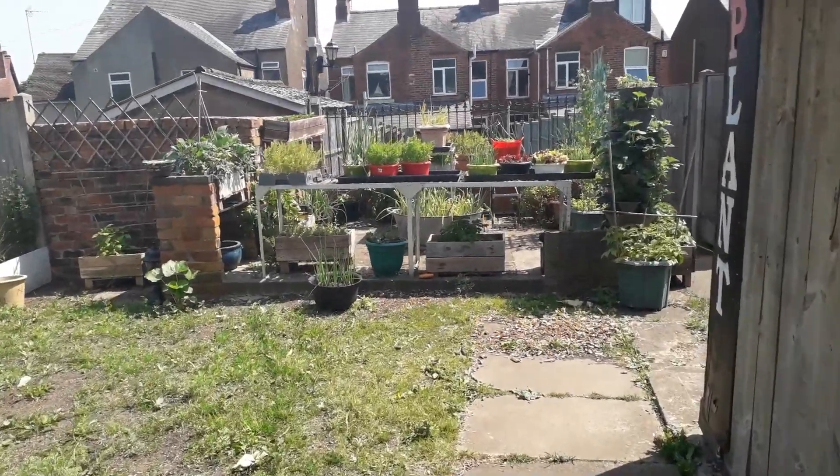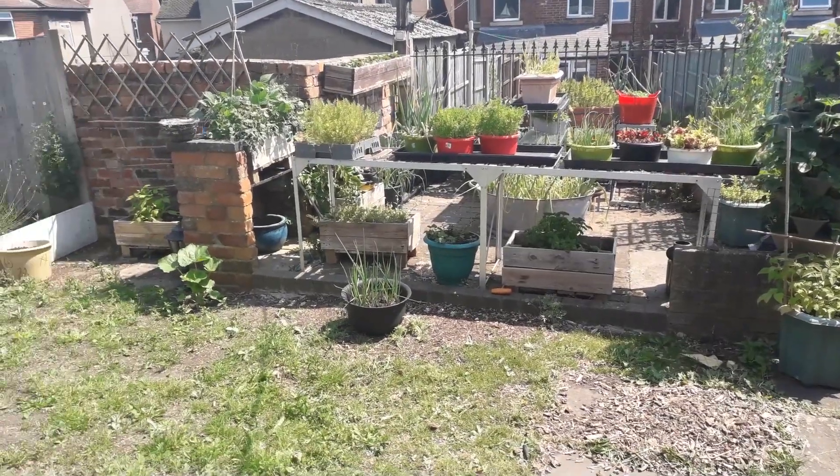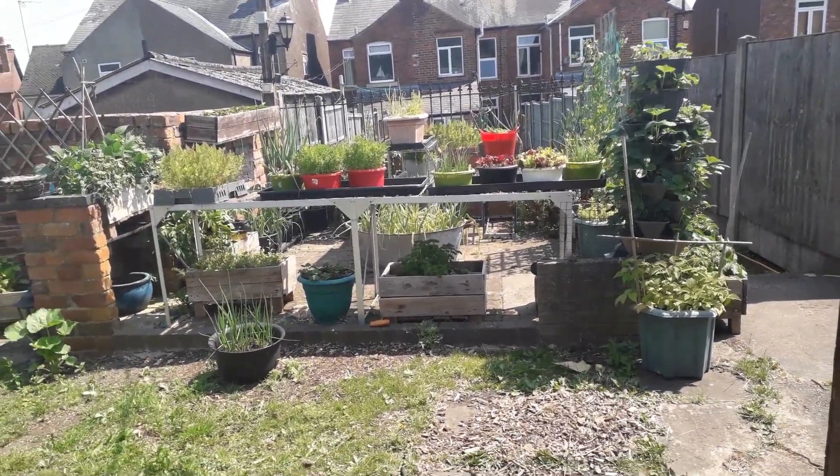The first job we need to do today is move some of this stuff out of the container garden while we set some benches up for some new stuff.